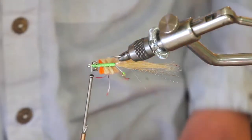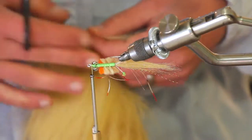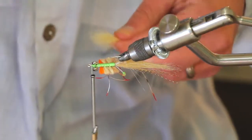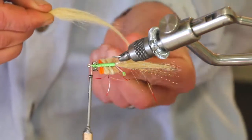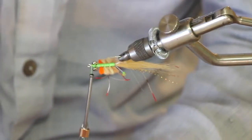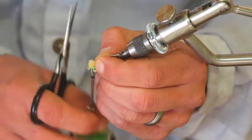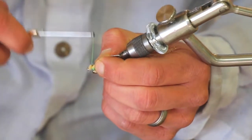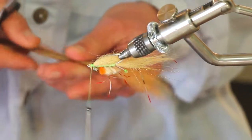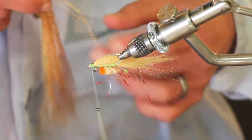Next, take some more craft fur — a pretty healthy amount — do the same thing: pull the under fur out, stack the tips, make yourself a nice little bunch, and tie that in just as the wing. Then maybe a couple more strands of flash right over the top — nothing crazy, just four strands or so.